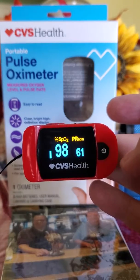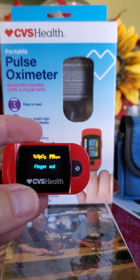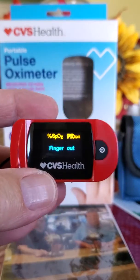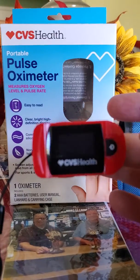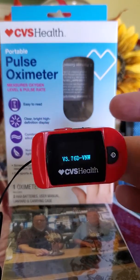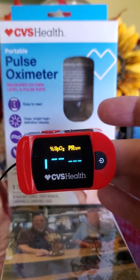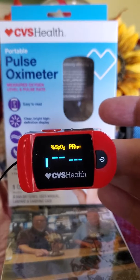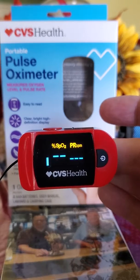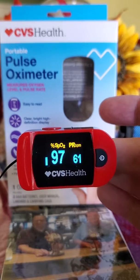My pulse is starting to settle down, it's around 60. We're going to do that again and show you how quick and easy it is. It says finger out, so you just squeeze it, put the finger in, push to start. Give it a few seconds — a couple percent SpO2.